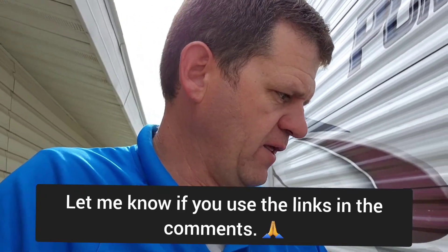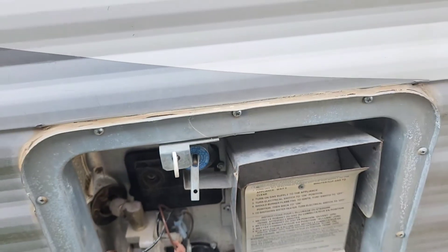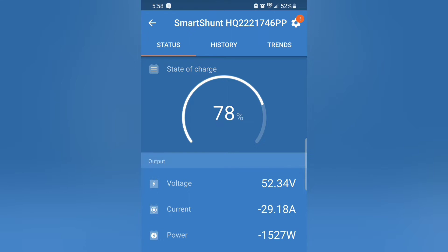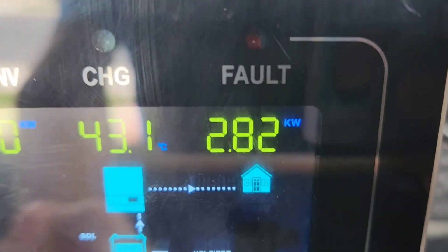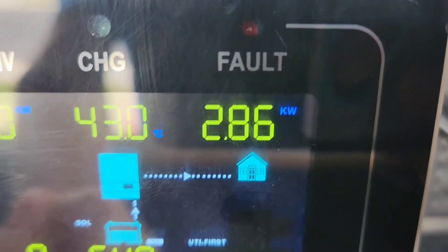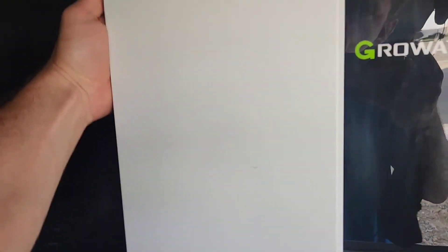I'm going to do one more test — running the electric water heater to see how much power that uses. I stopped the microwave, fridge, and air conditioner, so this is just the electric water heater running right now: 1,500 watts. Let me turn the air conditioner on one more time — almost 3,000 watts. From the inverter it's pulling 2.86 kilowatts. The unit is just barely warm to the touch — not hot, just the exhaust. Everything's nice and cool.